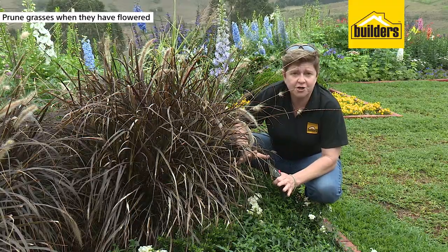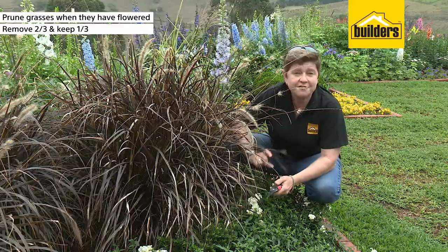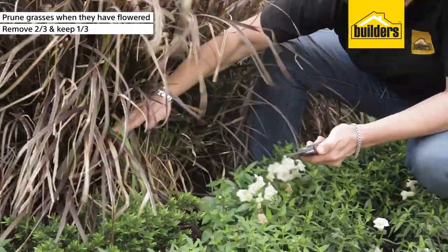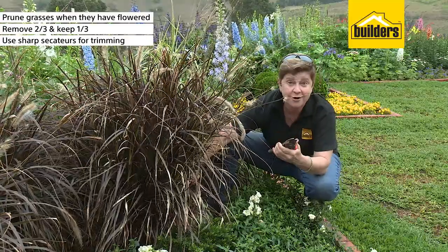As a rule when you're pruning your grasses, you want to remove two-thirds of the foliage and leave one-third behind. Having a look at this guy, two-thirds would be around about there, and a sharp pair of secateurs is what I need — and away I prune.